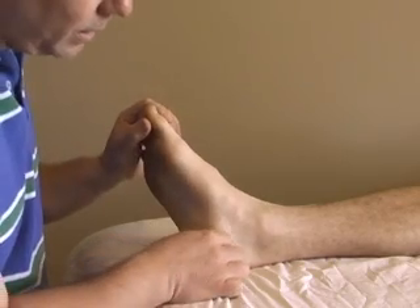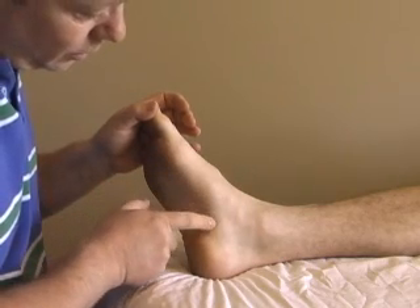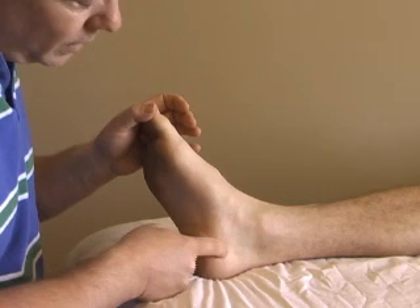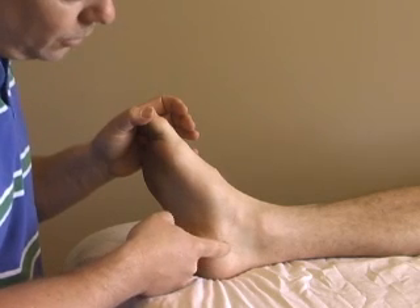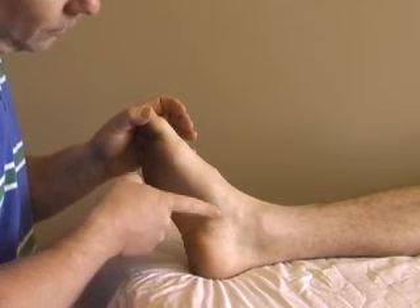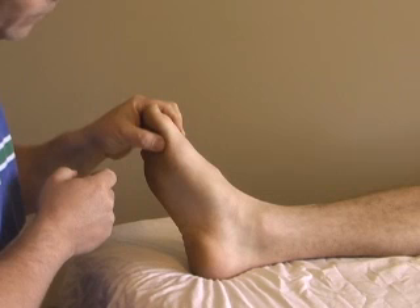The abductor hallucis attaches — you can see as I adduct the big toe, the skin being drawn here — it attaches onto the side of the calcaneus. It also attaches a little bit to the flexor retinaculum tissue and it's quite tendinous here, then becomes more fleshy and inserts into the base of the first phalange of the big toe.